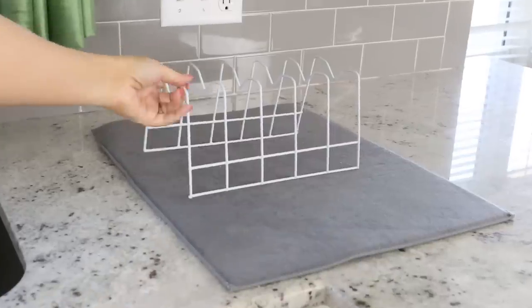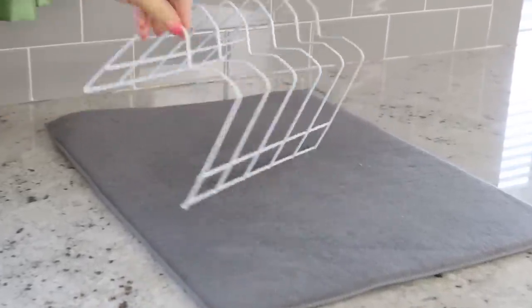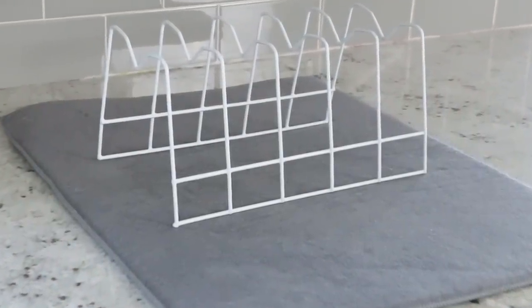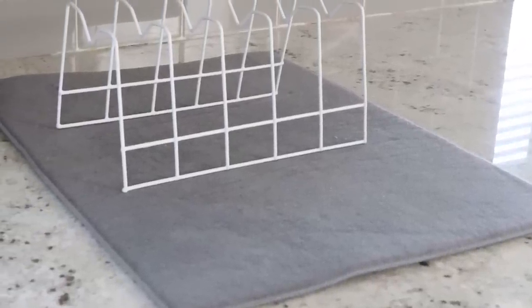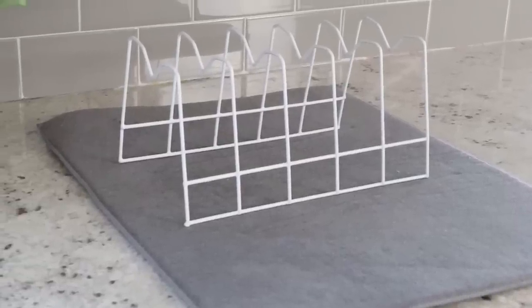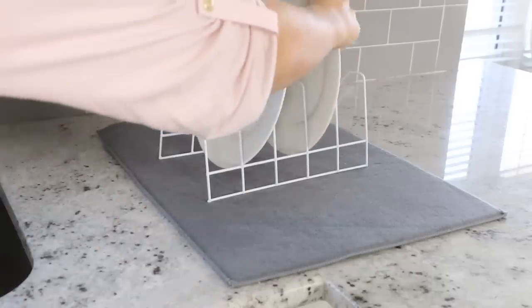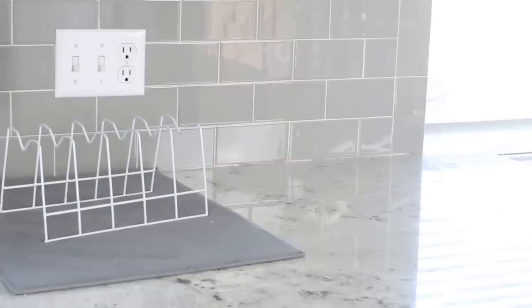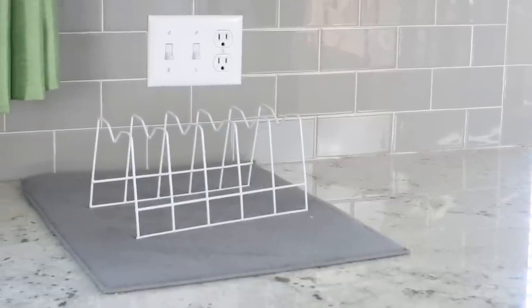My first favorite item is what I call my dish drying rack. I believe this was originally intended to be a plate holder, or you could use it to hold pots. What I love to do is lay one of those drying mats flat and put this $1 item on top. Anytime I need to dry plates or anything else, I just stick it on there. It sits on my counter all the time — I like that it's not very big and it works perfectly.